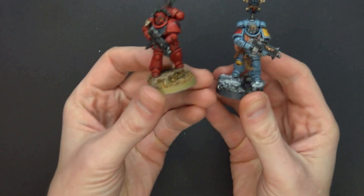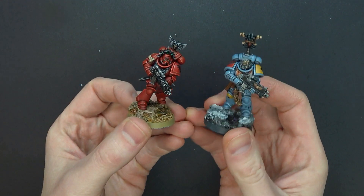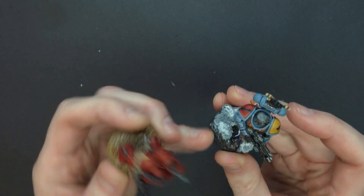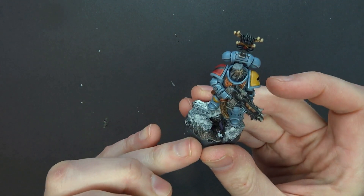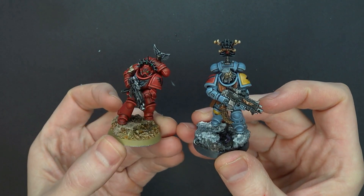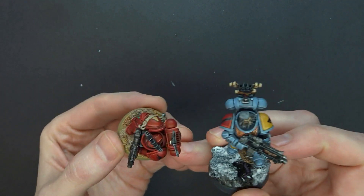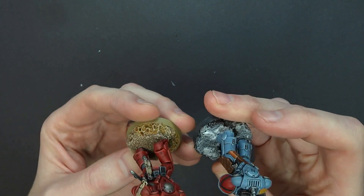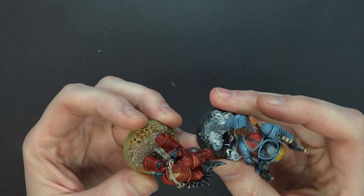How do they look with actual miniatures on top? Well, you don't have to limit yourself to just Nurgle. Here are a couple of miniatures that Elric's Painting also painted up. You can see there's plenty of room for water effects and some nice striking edge highlighting. The bases work well not just for Nurgle looks and Nurgle styles.